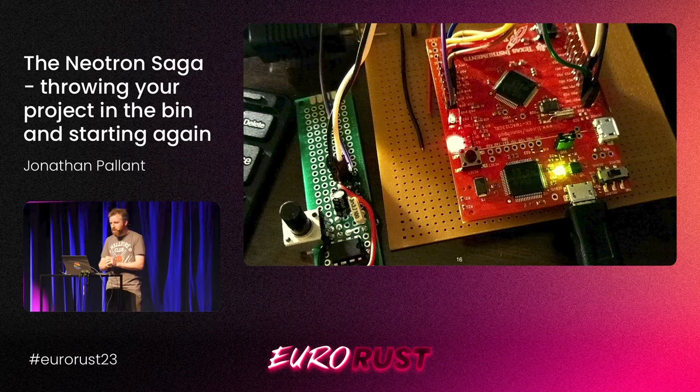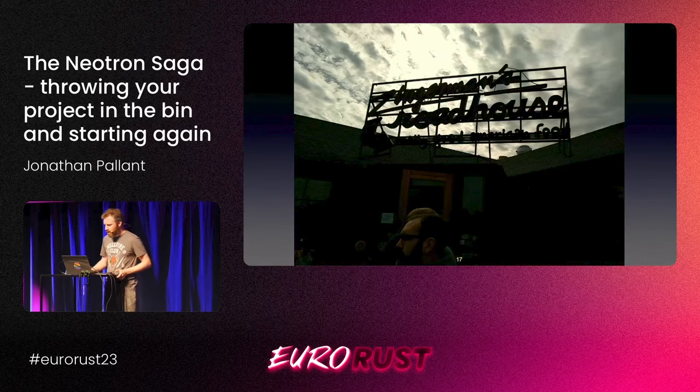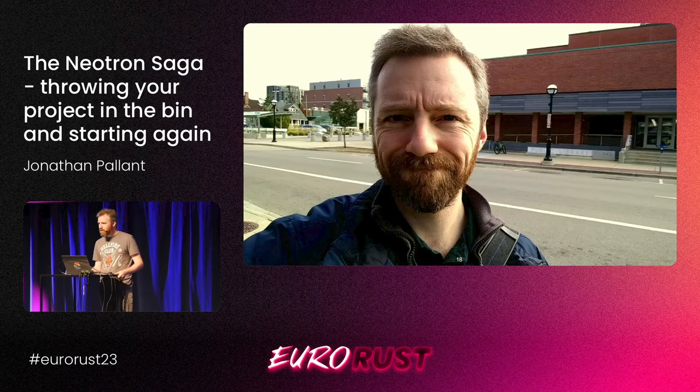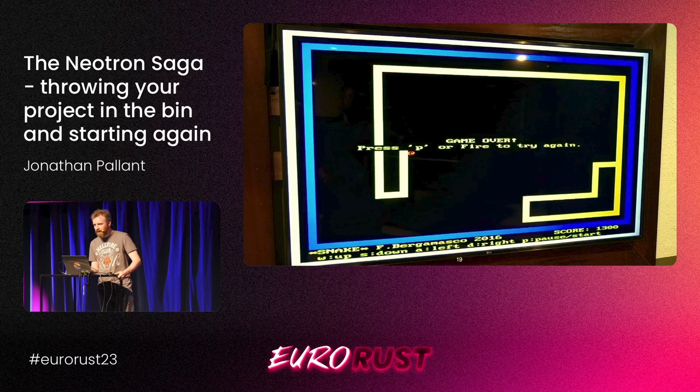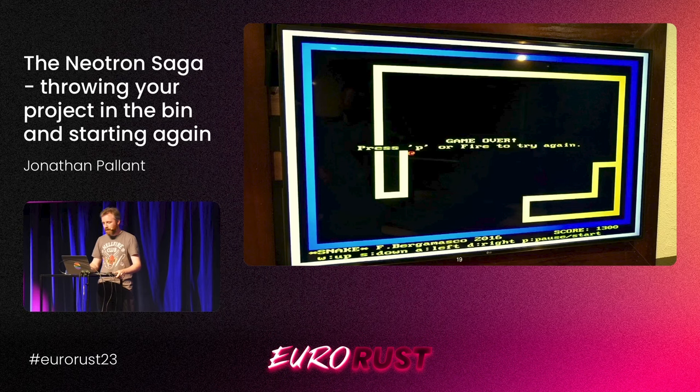So I could do better — let's do Veroboard. That was the next iteration, a little bit neater. There's a little amplifier on the side because it could start to make some beeps and boops. At Rust Belt Rust 2018 in Ann Arbor, I set this embedded hardware up in the lobby of the conference center and we played Snake. Confession time: Snake is actually a program written in C, and I was just running it on the operating system I had written in Rust. In my defense, it's got the author's name on it — that's not me, it was never my game.